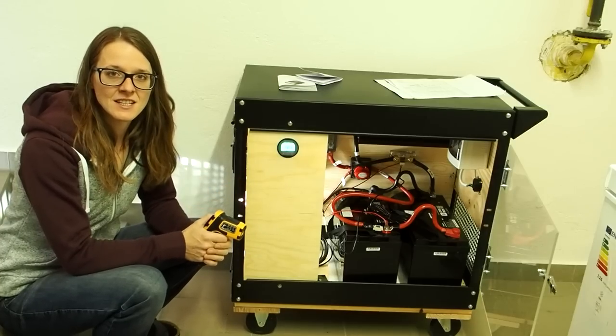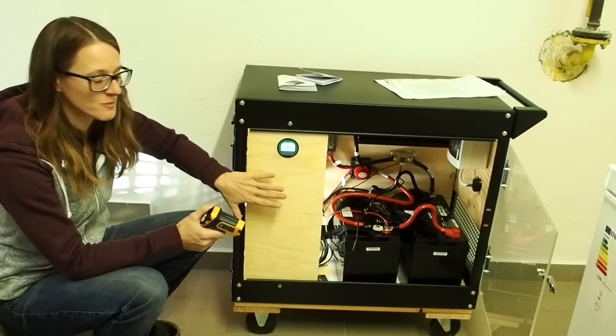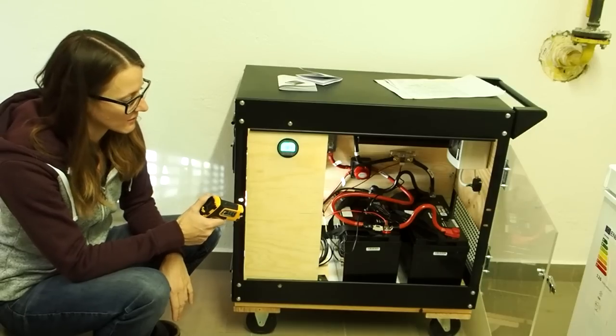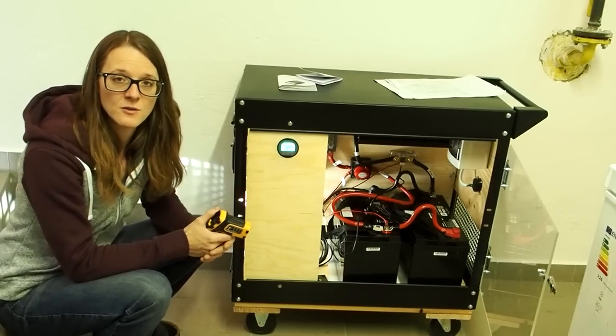Hey guys, my name is Lily and today I want to show you this solar system that I've just finished building using 12V batteries and a 1500W inverter.